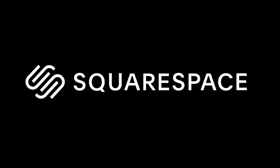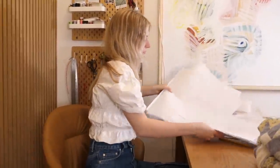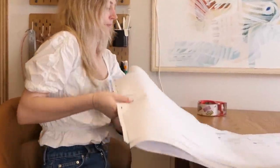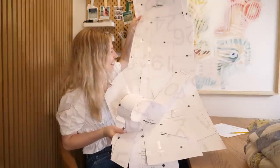This video is sponsored by Squarespace. So I decided last week that I wanted to make another quilt jacket. You guys know I've made a decent amount of quilt jackets on my channel, but I've never actually made a quilt jacket with my own pattern, so I thought to myself, I should do that — and I did.